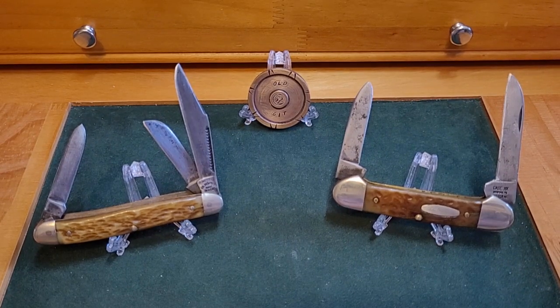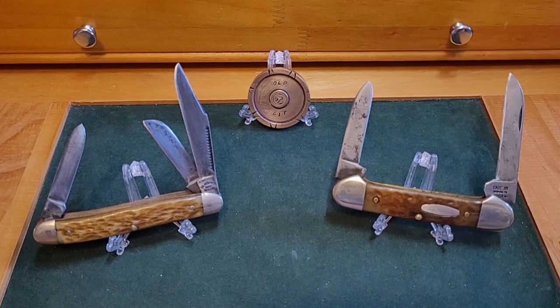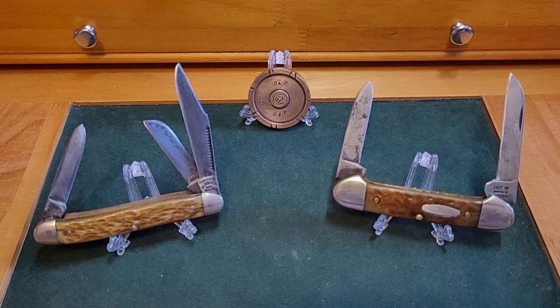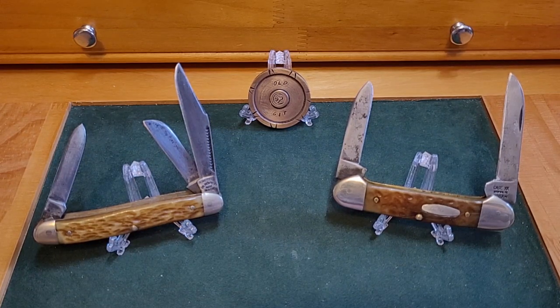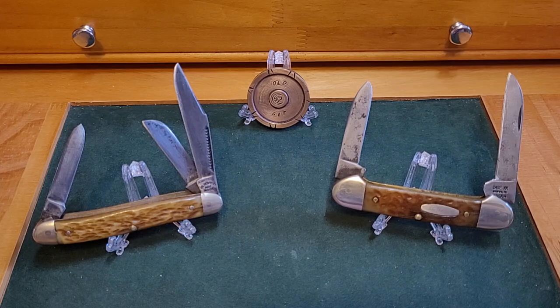Good afternoon everybody, it's Paddy from Across the Shack. It's Two for Tuesday, and my old mate Tom over at Knife Delights has this open tag — I'm thoroughly enjoying it. I've seen so many different knives, it's fantastic. That's what we want to do: show knives. Today I picked two oldies.